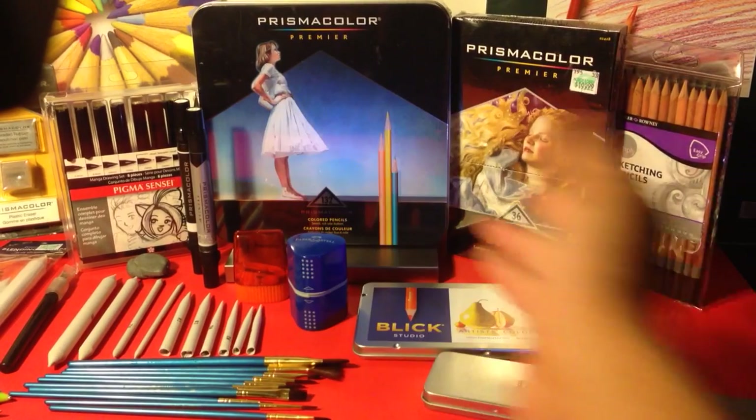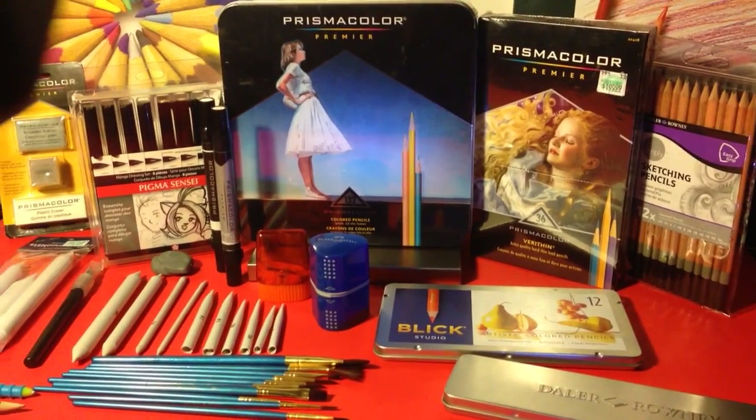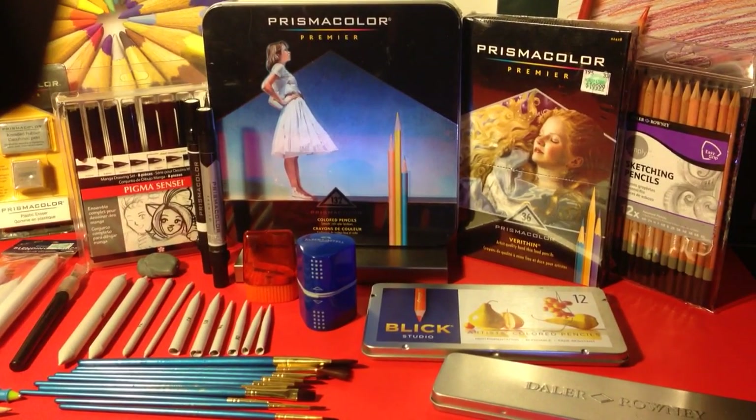So if you want a chance to win this, guys, subscribe to me, like my videos, check out my stuff, tell me what you think, tell me what's wrong, tell me what's not wrong with the videos — and this stuff could all be yours.